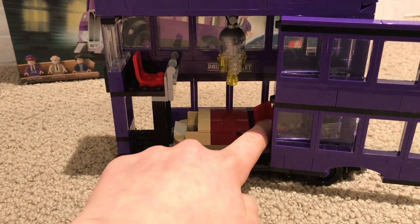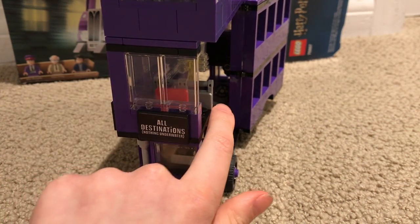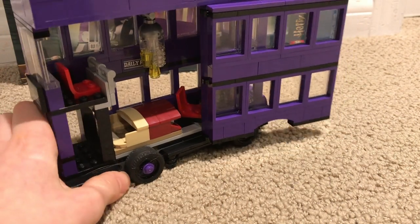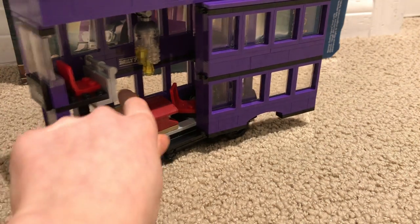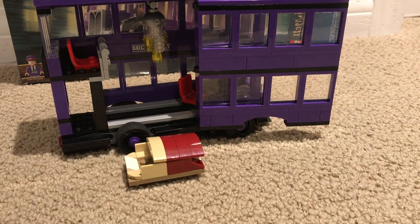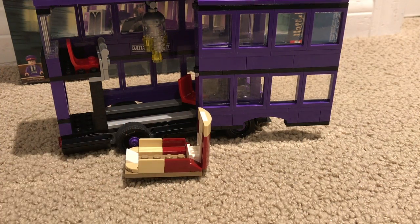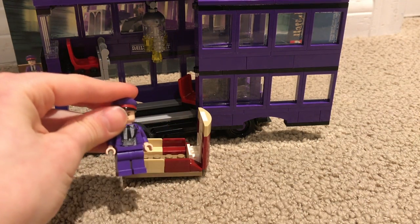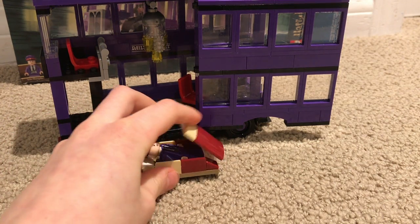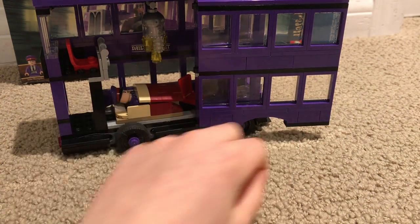This is the driver's seat — you can kind of see the steering wheel back there. With the bed, you can place a minifig in. It's super easy — all you do is lift this up, get a guy, put him in, and tuck him in. Good night, Stan. Put him in bed. Good night.